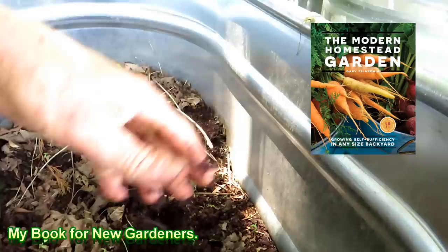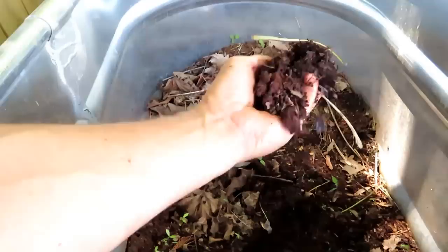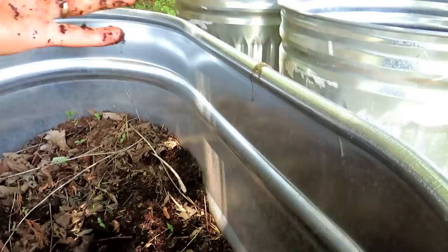You can set up a leaf composting system just by using some trash cans or a bin like this. All you do is fill it with leaves and let it sit. Holes in the bottom for water to drain out, keep the leaves moist, and just sit back and wait.